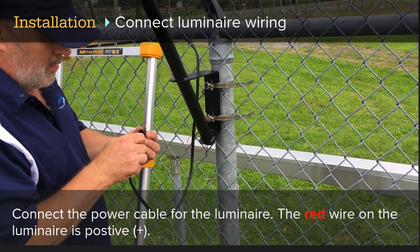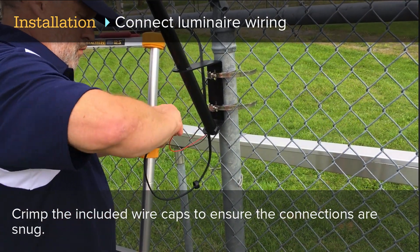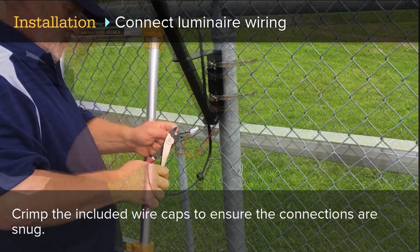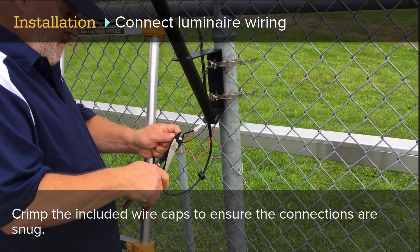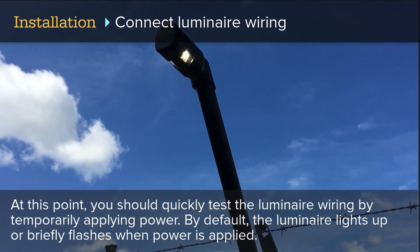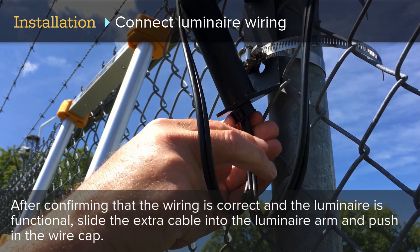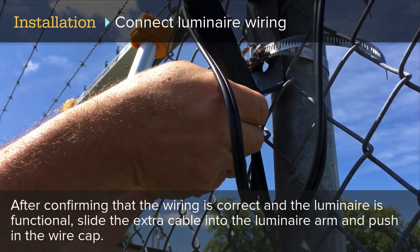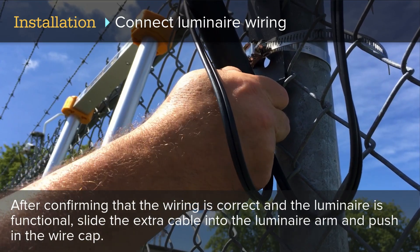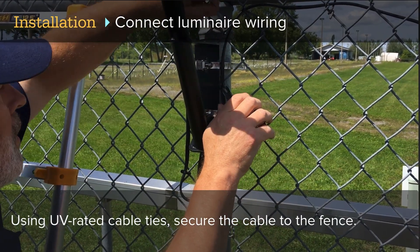Connect the power cable for the luminaire; the red wire on the luminaire is positive. Crimp the included wire caps to ensure the connections are snug. You should quickly test the luminaire wiring by temporarily applying power — by default, the luminaire lights up or briefly flashes when power is applied. After confirming that the wiring is correct and the luminaire is functional, slide the extra cable into the luminaire arm and push in the wire cap. Then secure the cable to the fence using UV-rated cable ties.